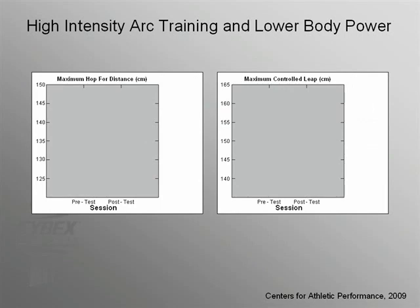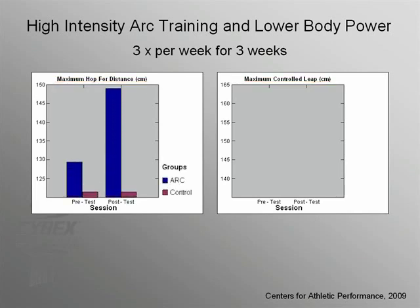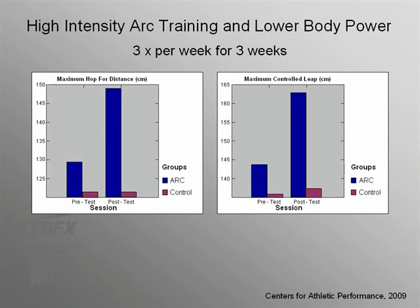Since the ARC trainer is capable of delivering power levels up to 900 watts, researchers at the Centers for Athletic Performance examined whether that translated into functional power improvements. Subjects trained using a high-intensity interval program three times per week for three weeks. They were tested on maximum hopping distance, a measure of force production, and on a maximum controlled leap in which they had to stick their landings, a measure of force absorption. ARC-trained subjects demonstrated a significant increase in hopping distance, while general cardio control subjects showed no improvement. The ARC protocol also helped improve force absorption. Clearly, the ARC trainer helps to promote functional power in addition to its other benefits.